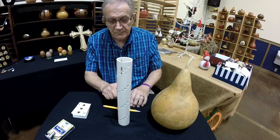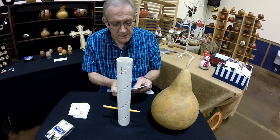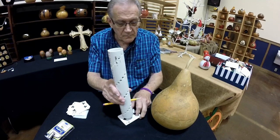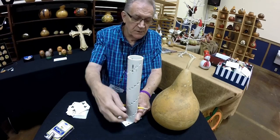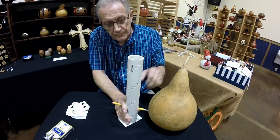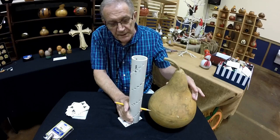Now if you need an increment that's in between the holes on the scribe, I use a deck of cards. I'll find an interval that's about halfway between or at the level, adding a card or taking the card away. You can get these lines really tight if you need to. A mechanical pencil always keeps a sharp point, and you can get the tightest parallel lines that you can't get with any other scribe.